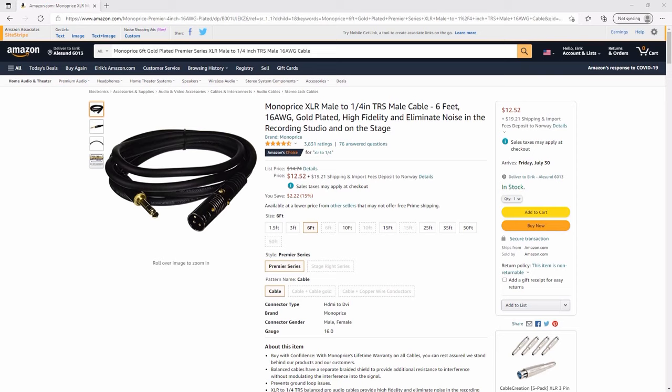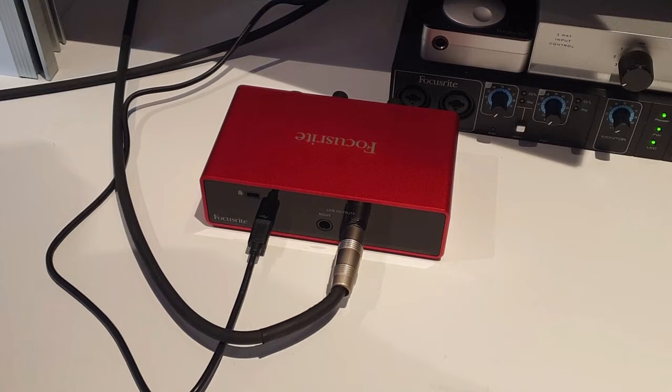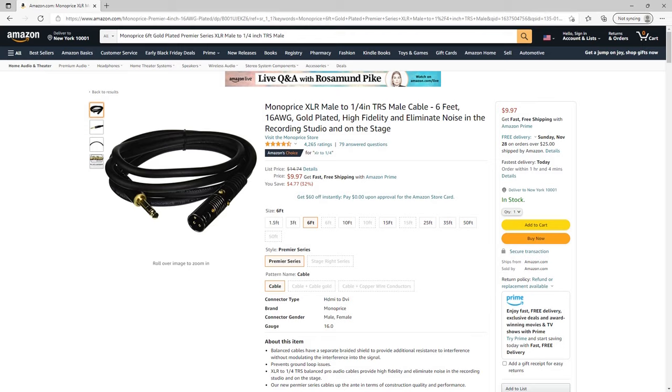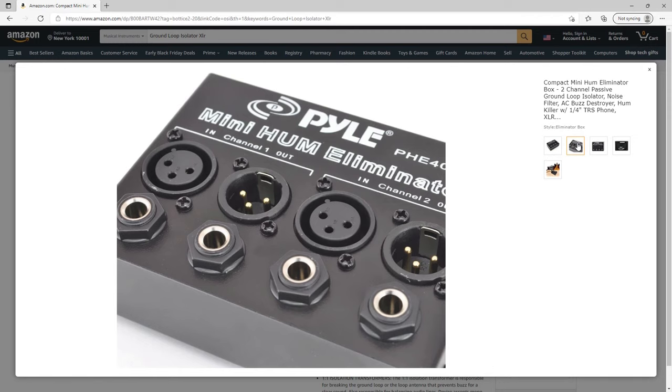I'll put links to some good balanced XLR cables in the links down below. Before you go ahead and buy anything, make sure that your audio interface supports balanced output. Besides balanced cables, there are also various filters and isolators you can buy, like these. They're usually quite inexpensive and often do a good job filtering out hiss and buzz.